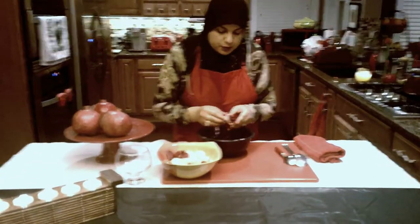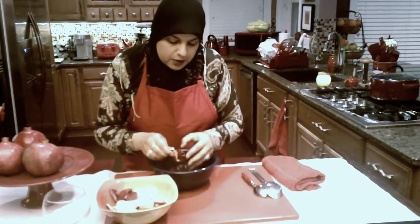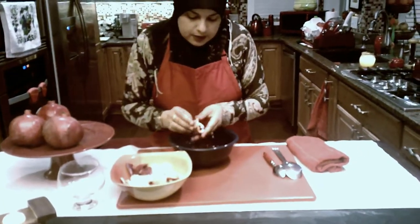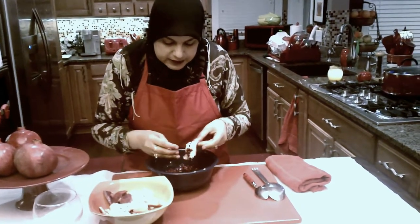And I'm going to be uploading more recipes where we can incorporate the use of the pomegranate in our salads and some of the desserts. And we're almost done here.